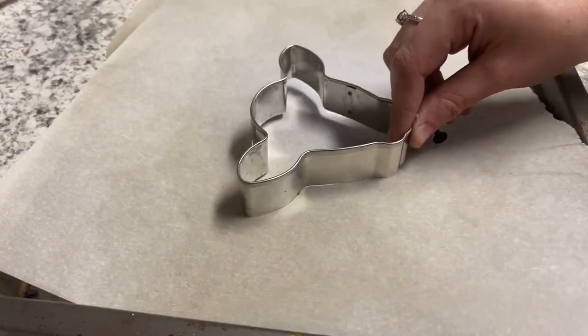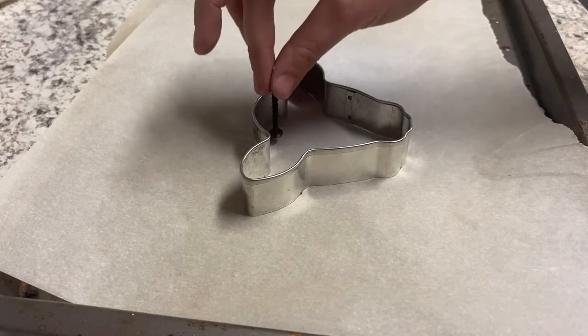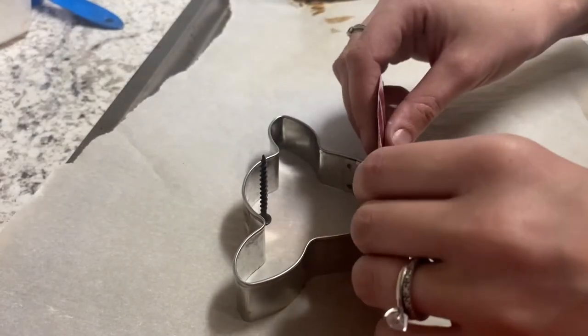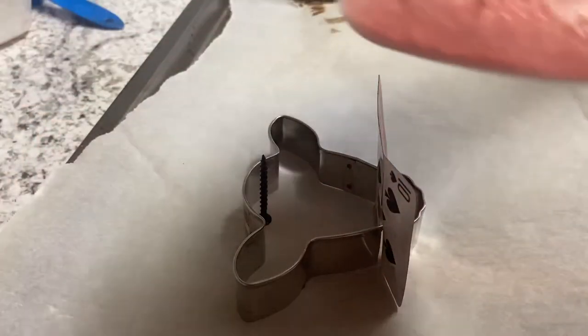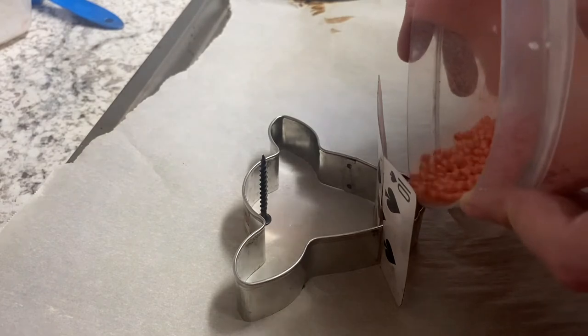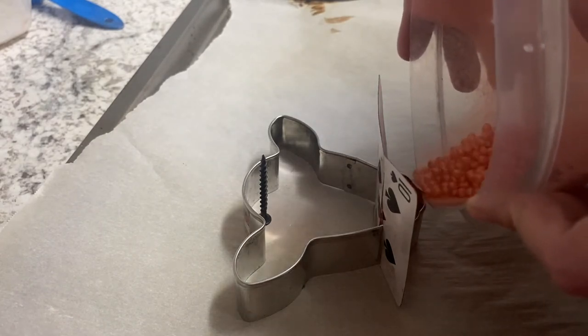Next, take your pan and place the cookie cutter on the pan. Then take a screw or a nail and place it where you want your hole to be so you can hang it from the rear view mirror. Now take your beads and basically do the same thing as when you were measuring them out, except you're going to take them all and put them into the cookie cutter.